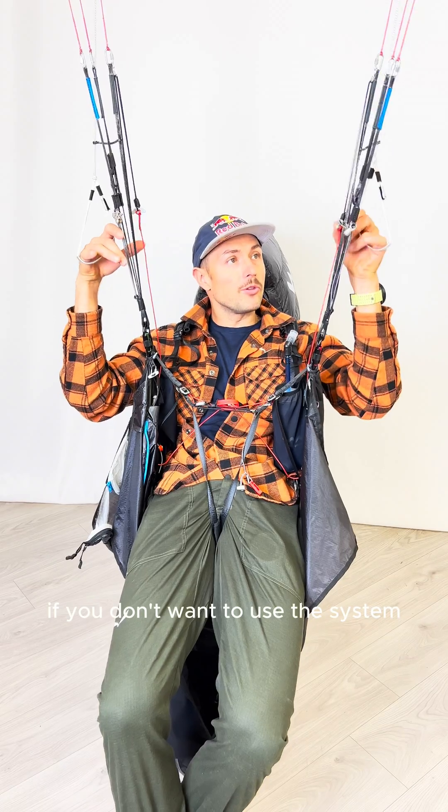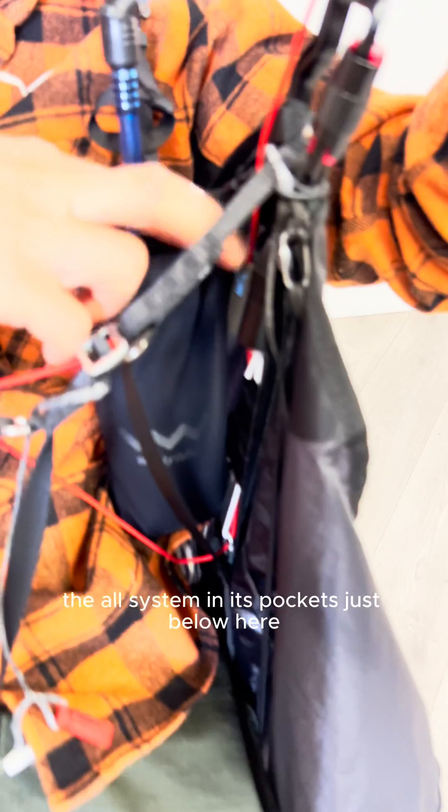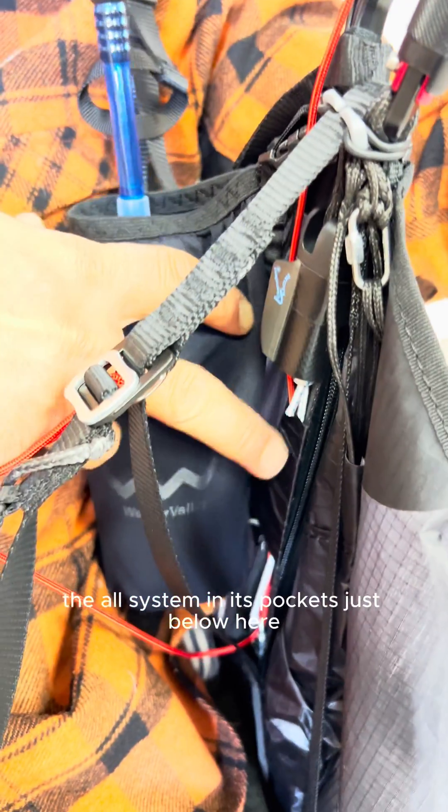If you don't want to use this system, you have to put the whole system in its pocket, just below here.